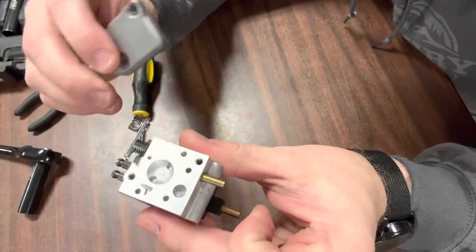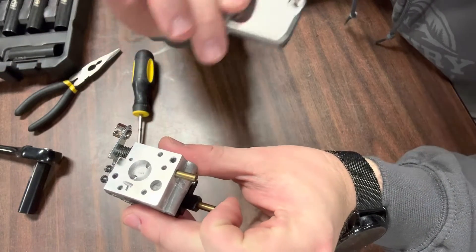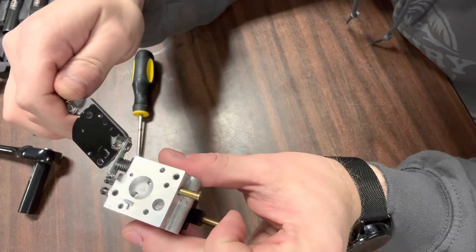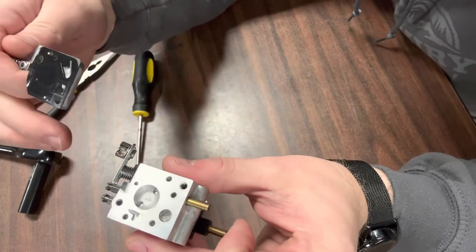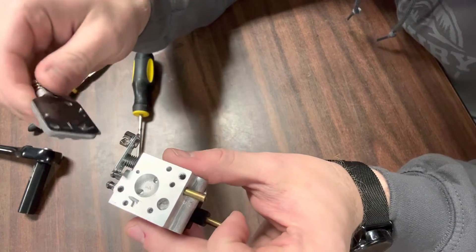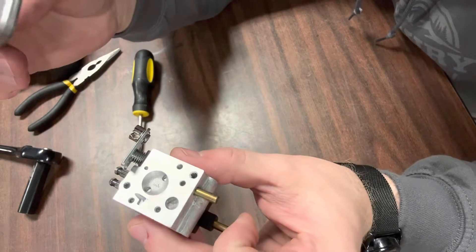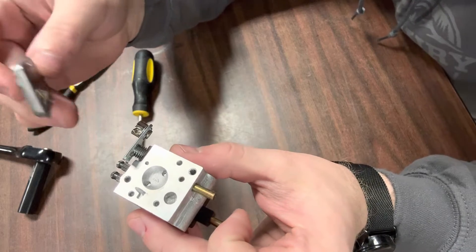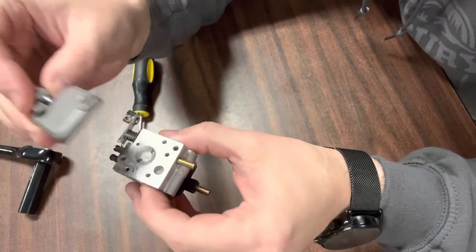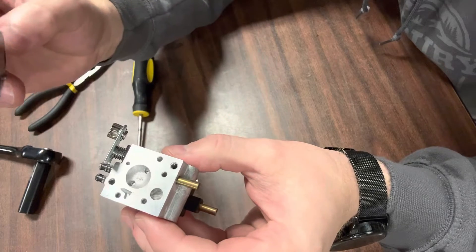If you remove this and you've got a lot of damaged gasket around this area, your best bet is going to be to buy a new carburetor. You can buy gasket kits and replace the gaskets, but what I've found over years of doing this is you can buy a brand new carburetor with the correct gaskets already on it for just a few dollars more than a gasket kit. I hardly worry with gasket kits anymore. If my gaskets are bad, I go ahead and just buy a new carburetor.